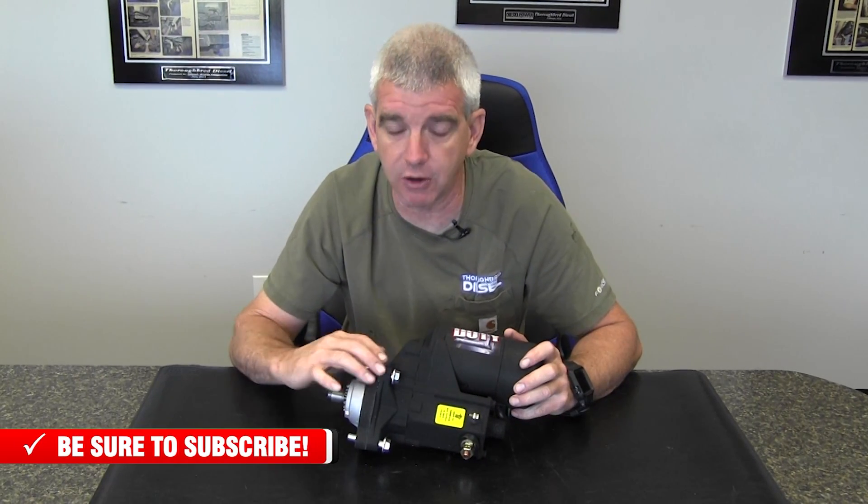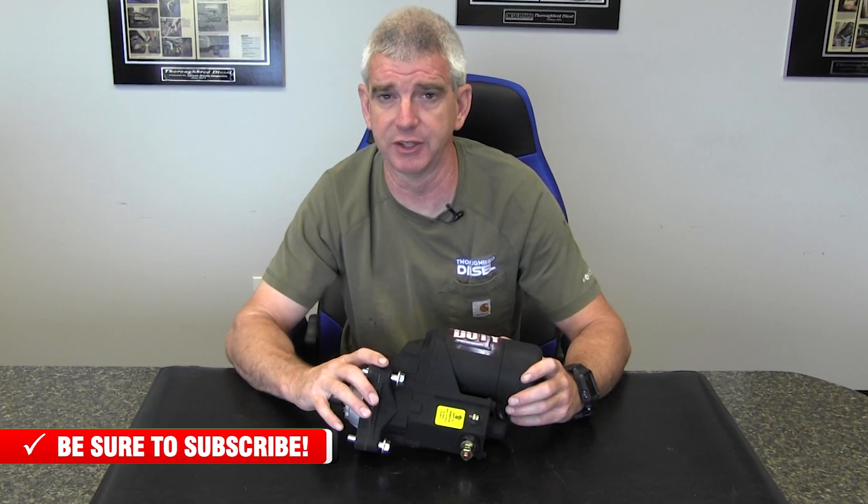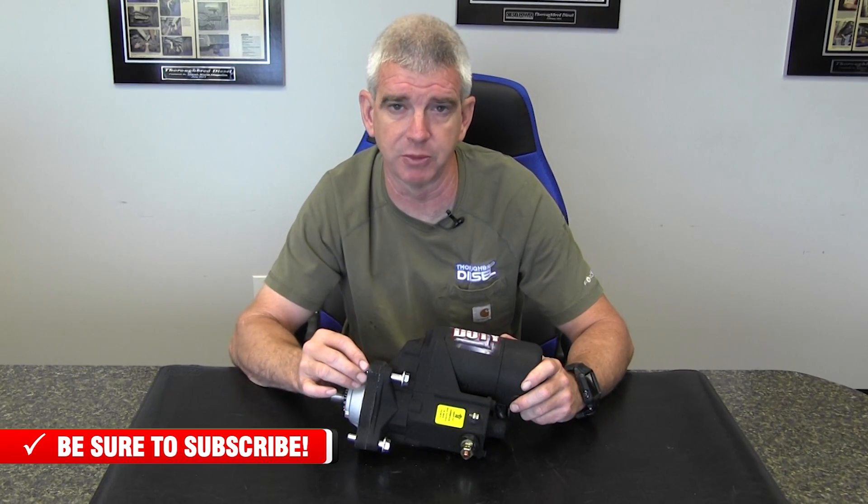We're going to link you in this video where you can purchase the 9051 starter. If you have any questions on this starter or any other PowerMaster Performance products, just give us a call, and like and subscribe to our channel.